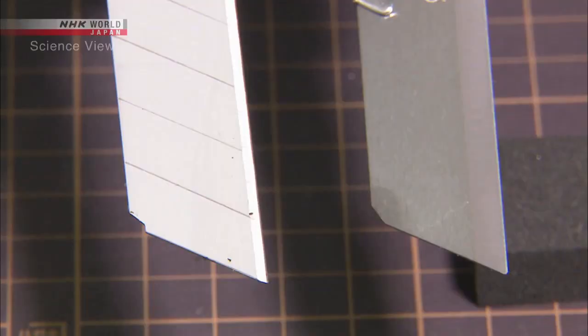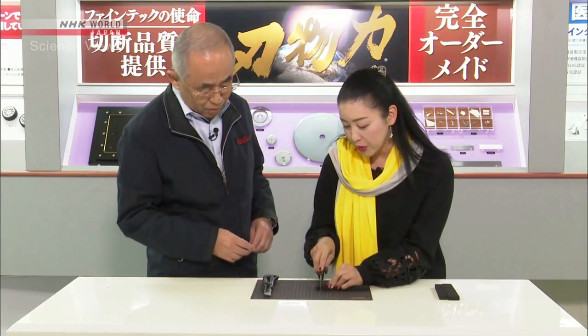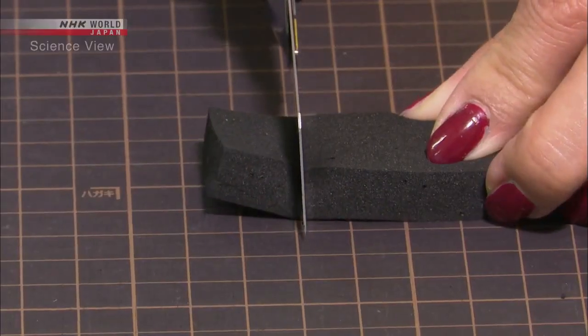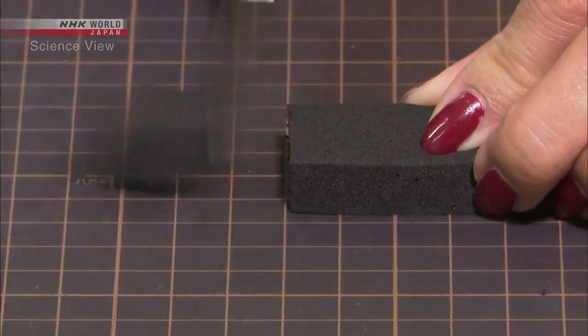The one to the left is an ordinary blade, whereas the one to the right is that of the Takumi. Although they look alike, this is the normal one — you can buy that blade anywhere. It's hard to cut. The blade gets stuck.